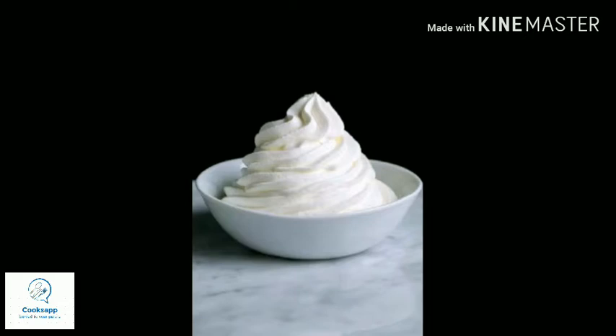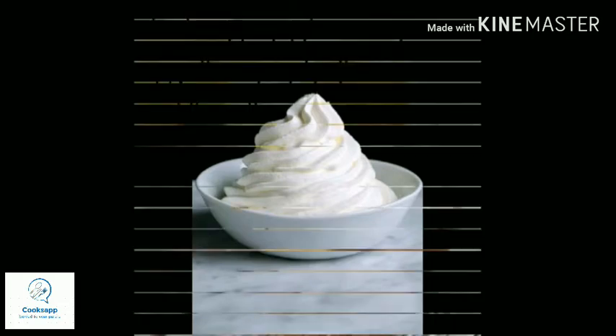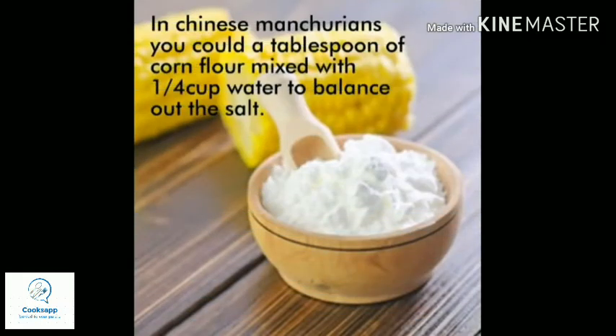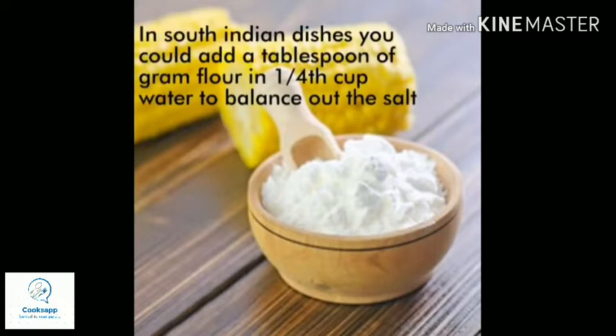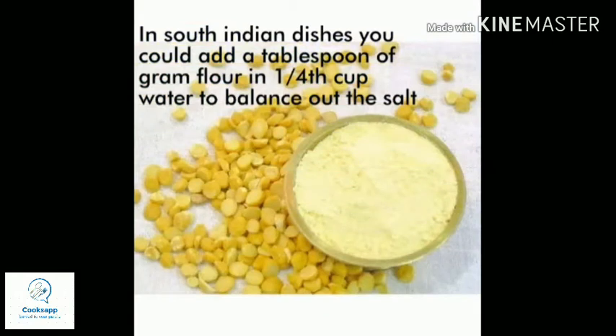For Chinese dishes like Manchurian that allow corn flour — since soya sauce already has salt — if you feel the salt is too high, you can add one tablespoon of corn flour to a little water and add that slurry to the mixture to reduce the salt.